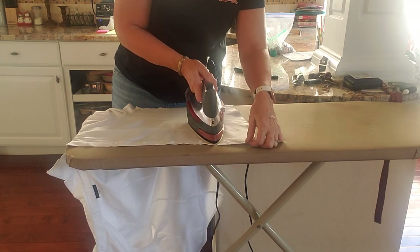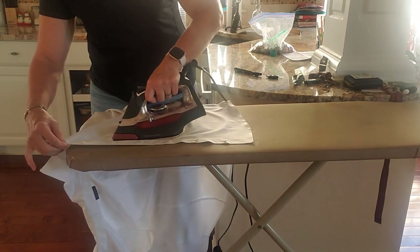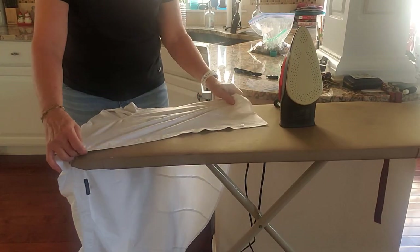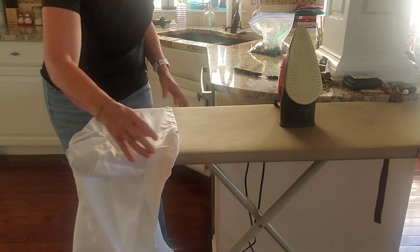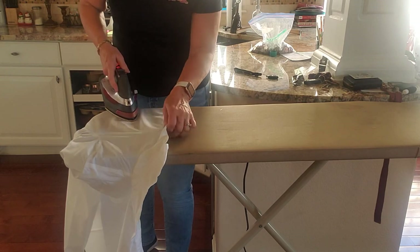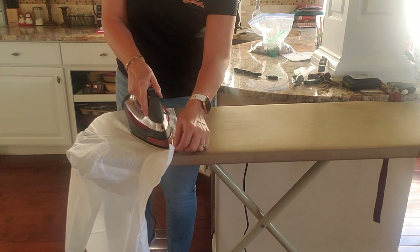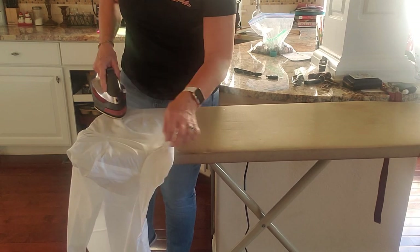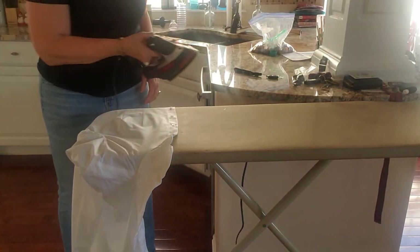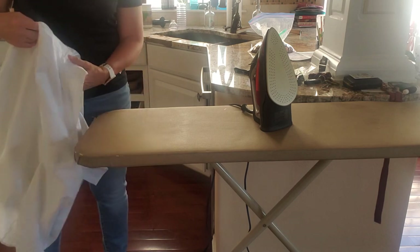Then I take it and go between the buttons here. I can turn it to use the corner of the iron that way — just turn it however you need to be able to keep it flat. Go in between the buttons, go up to the top, and get that corner.